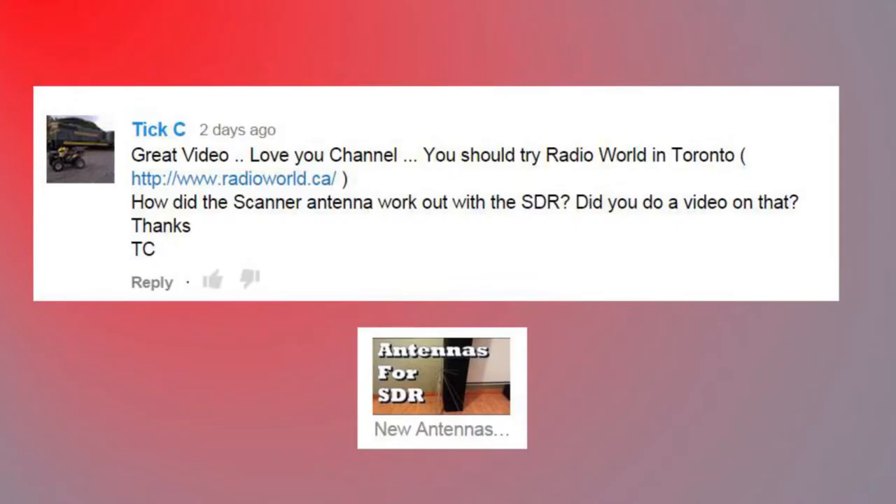TC says: 'Great video, love your channel. You should try Radio World in Toronto. How did the scanner antenna work out with the SDR? Did you do a video on that?' I didn't do any specific videos on using the scanner antenna — I just use it in basically all my receiving videos. I use that discone antenna for everything besides weather imaging sats.